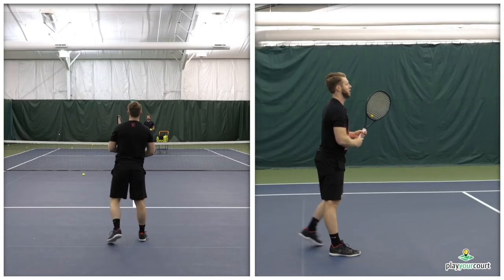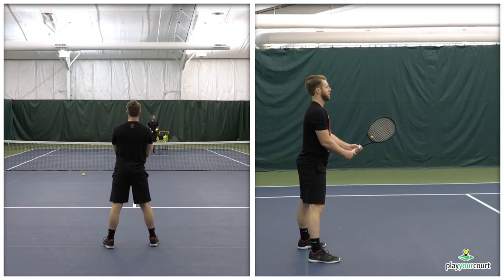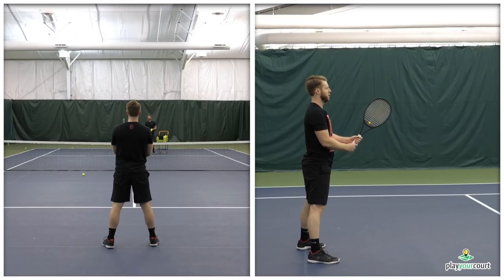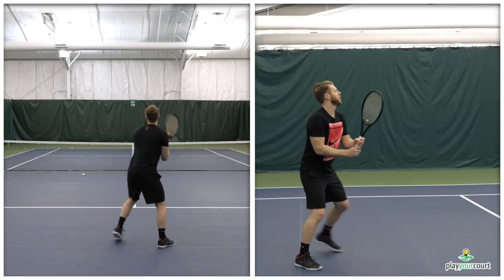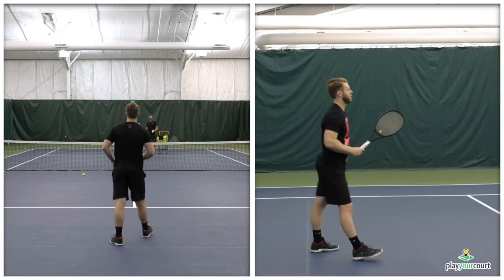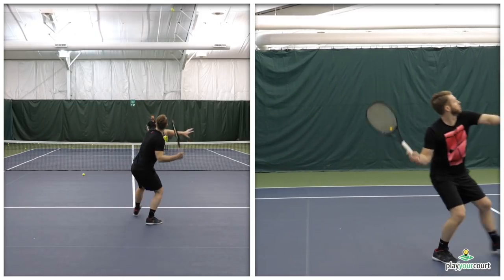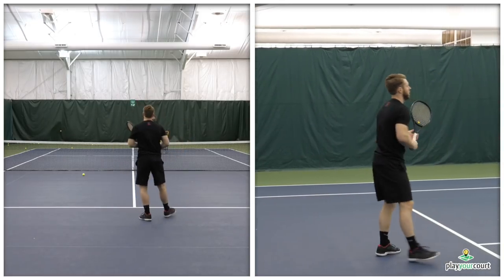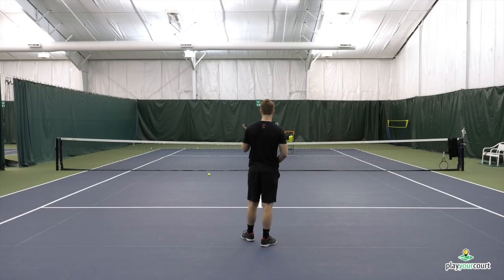One of the mistakes that people often make is they don't allow the racket to do the work creating the racket acceleration. Scott's now gonna swing on top of the ball using his shoulder, and we'll show you what that mistake looks like. It's really hard to create racket head acceleration that way, so I'm gonna instruct him to let the ball fall. And he gets that big forehand with a massive racket head acceleration — we've got an awesome swing volley and great racket head speed.